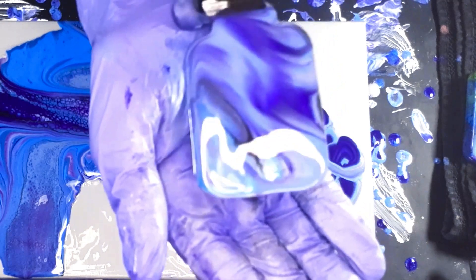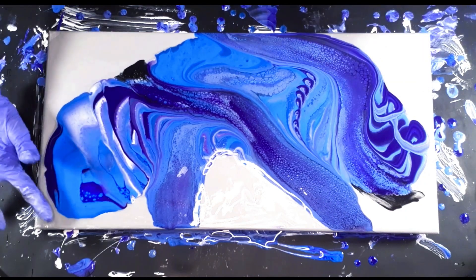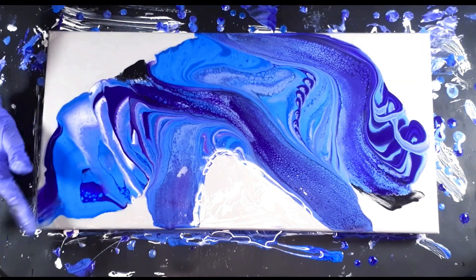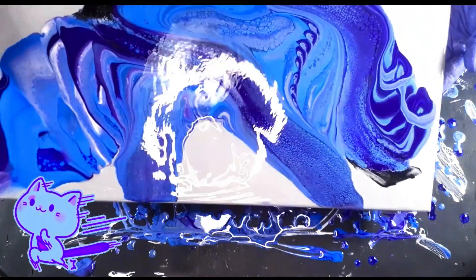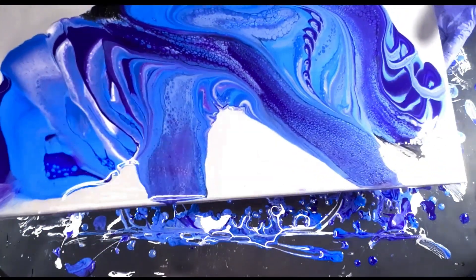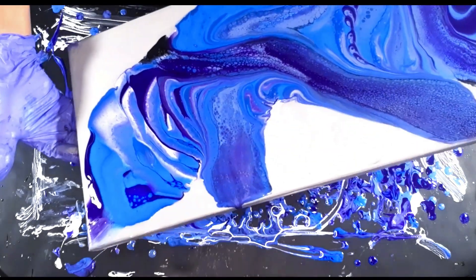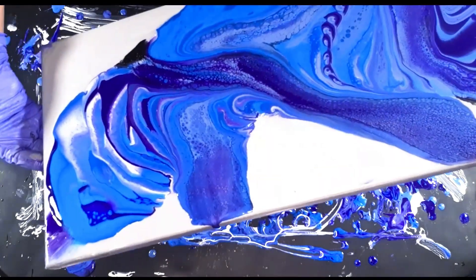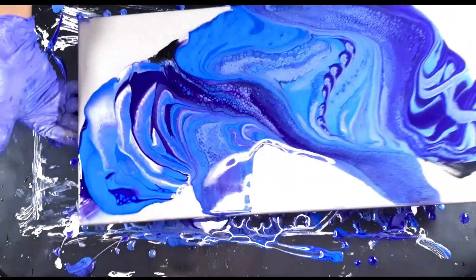Wow, look at that — it's gorgeous, the purple and blue swirl. I know it's pretty. Let's tilt it out; we've got enough paint to the edges here. I need a little more paint.